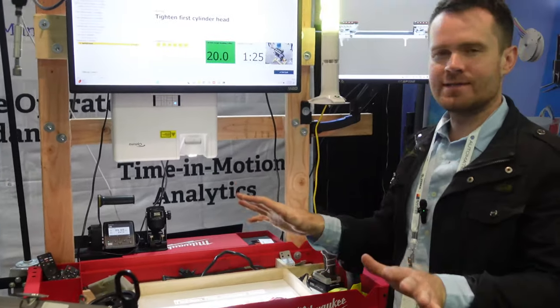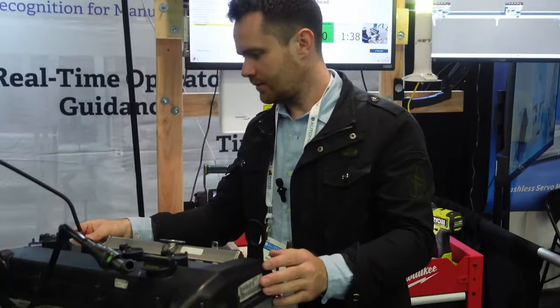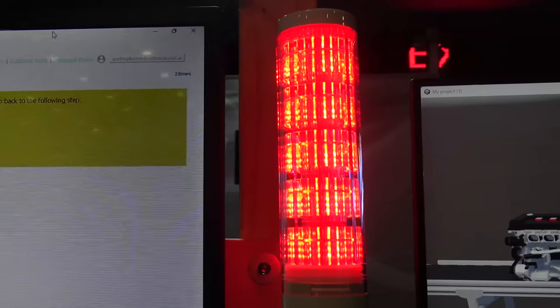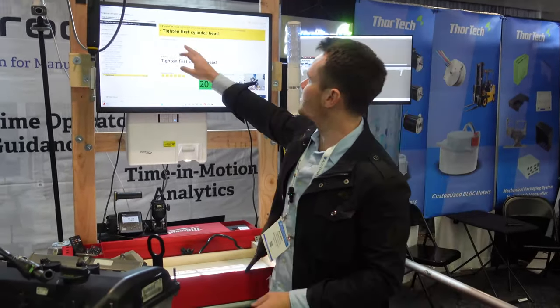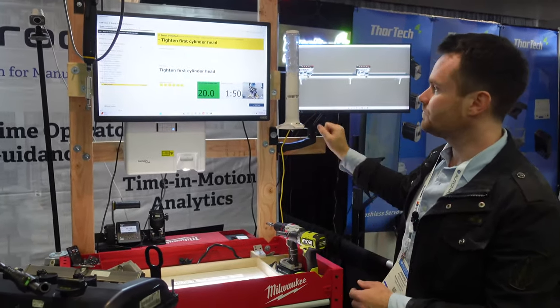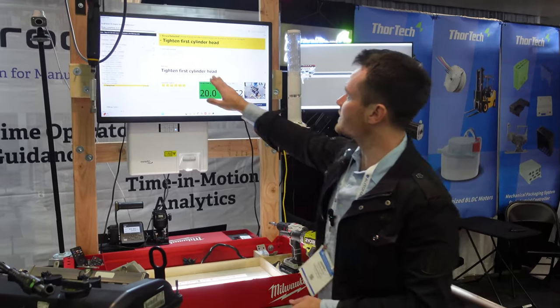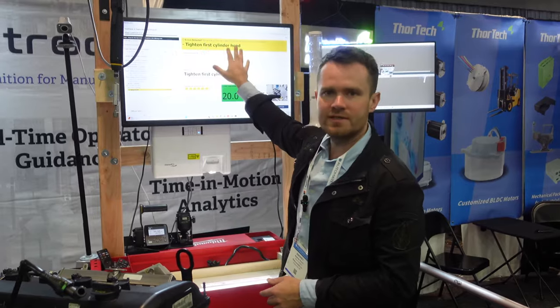As the next part of our demonstration, let me skip the step. As you can see, I skipped the step so I didn't touch the first cylinder head. The tower light signals above that, and the production monitor also shows that we missed these steps.